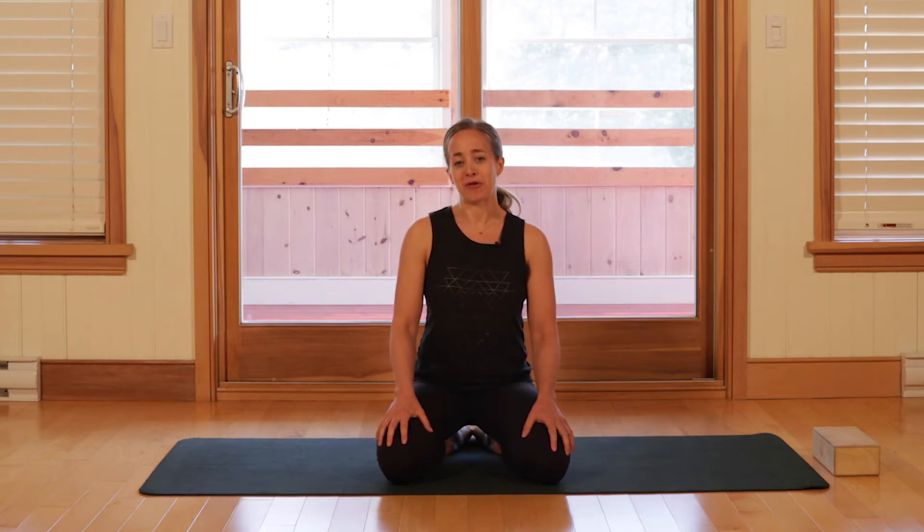Hey everyone, welcome to Yoga Detour. I'm Cecily, I'll be your instructor today. We're going to be delving into some more primal movement patterns, focusing on the core and then getting into some crawling. When's the last time you crawled? I look forward to joining you in this practice.